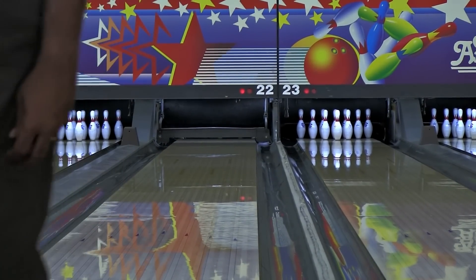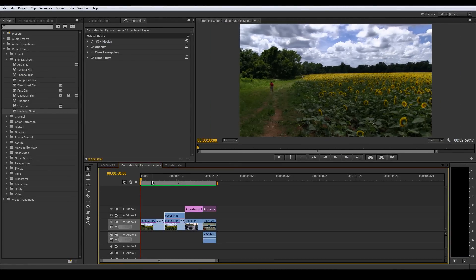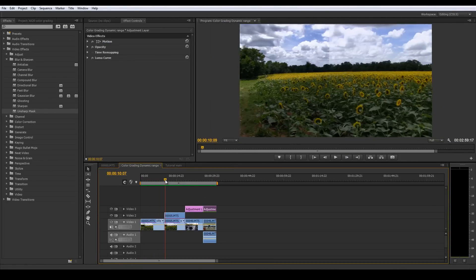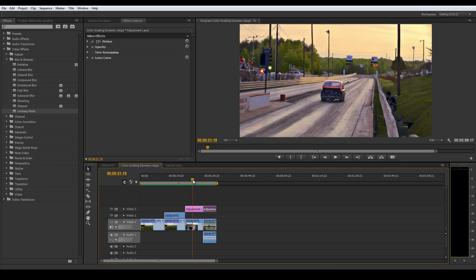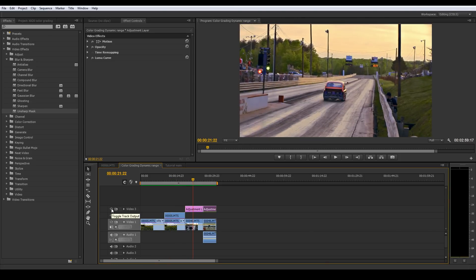The two clips we're going to edit - this first one was just an example, we're not actually going to grade it. We're going to go to this one here and look at the before - it has that very standard camcorder look. After grading, there's more detail in the clouds, the darks have been lifted a little bit, and it has that pop you want in those shots.